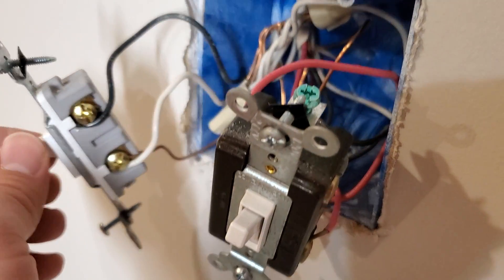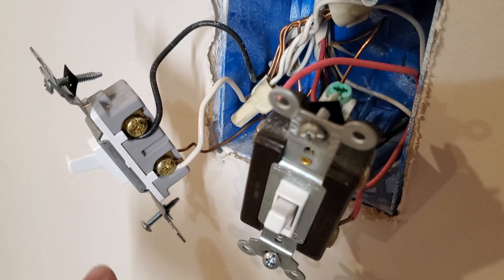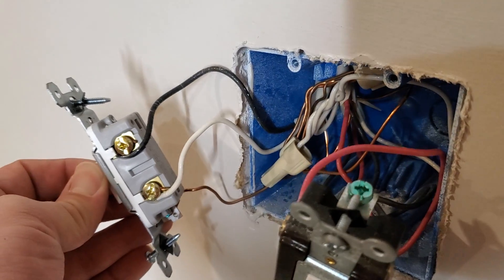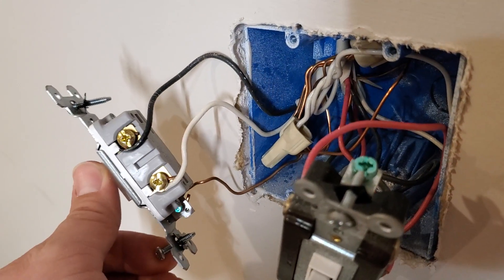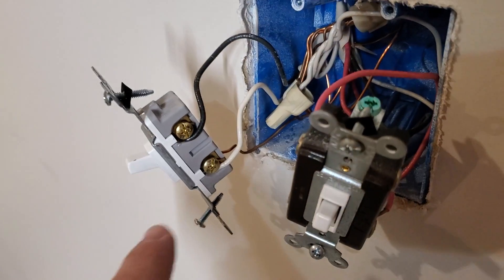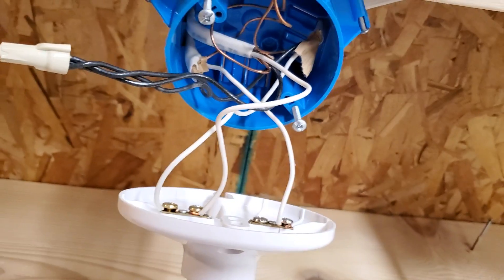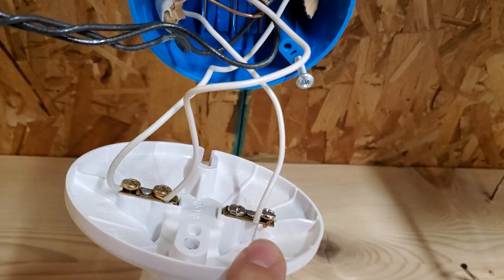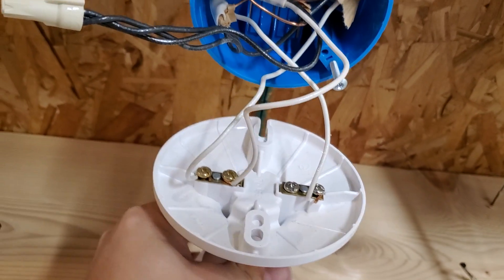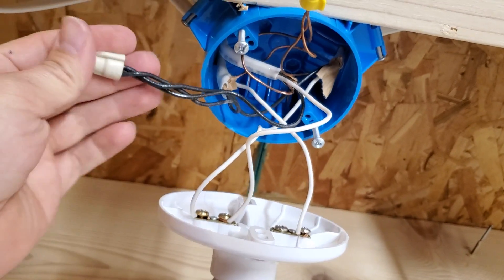Down at the switch, sure enough, on this single pole switch we have a black wire feeding to the switch and then a white wire coming out. Now that white wire should have been marked with a piece of black tape, which it was not unfortunately, because that would have clarified things a bit more. So we know we have power coming from this switch on that white wire, and that white wire ultimately feeds up to right there. We should put a little piece of black tape on that as well to indicate that it is a hot wire. Now all of a sudden things become more clear.